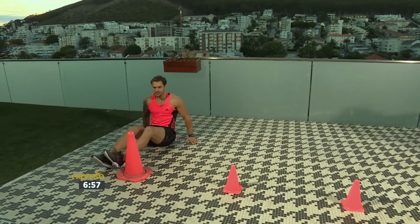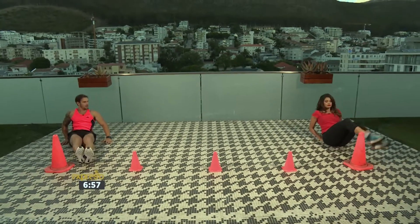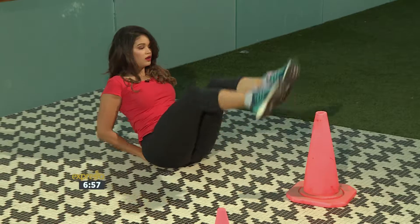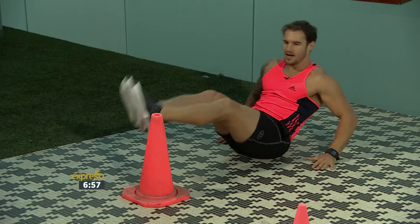Alright, then we're gonna sit down. You can line it up — it's a core movement. Let's go for ten. One, two, three, four, five, six, seven, eight, nine, ten.